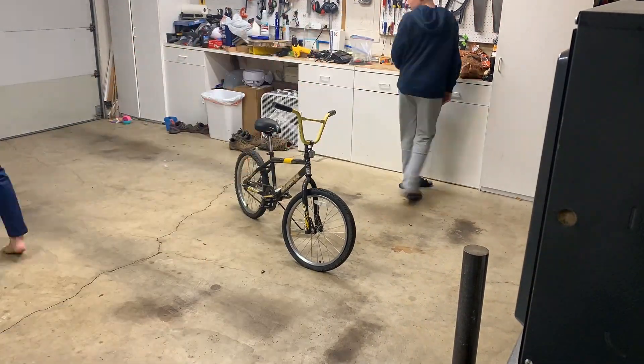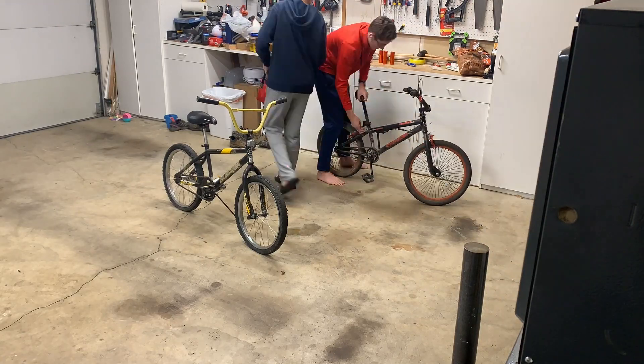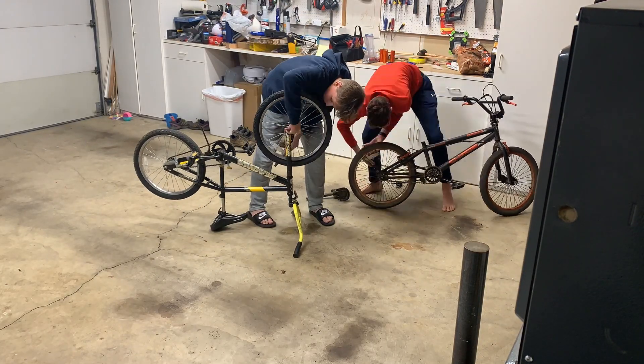Hey guys, welcome back to my channel. Today we're building ski bikes. Recently we got two free bikes just from some neighbors, and we also got a free pair of skis — a kid's pair of skis, so they're really short.